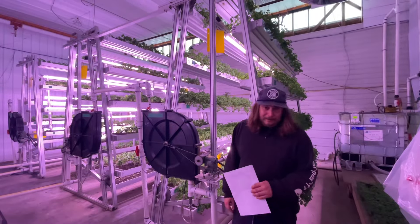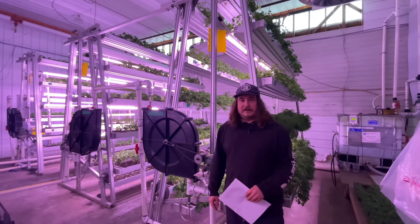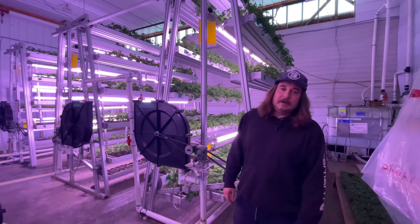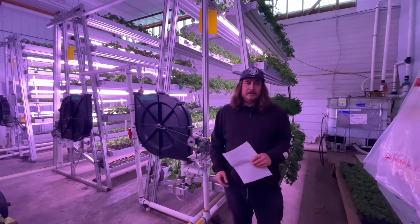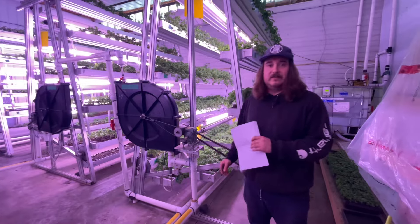Along with our three meter towers we also offer a six and a nine meter tower. In our six meter tower you can get up to 3,700 plants, and in our nine meter tower you can get up to 5,100 plants — all in that same footprint of 60 square feet.